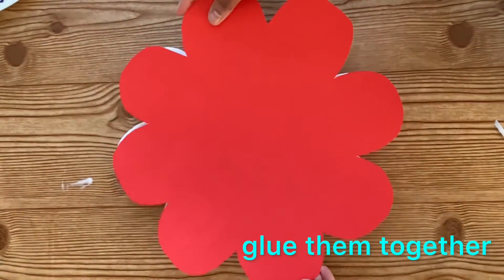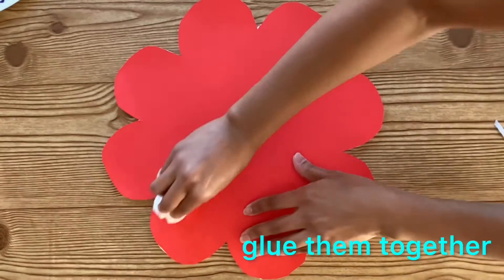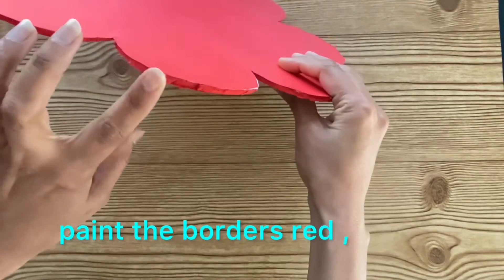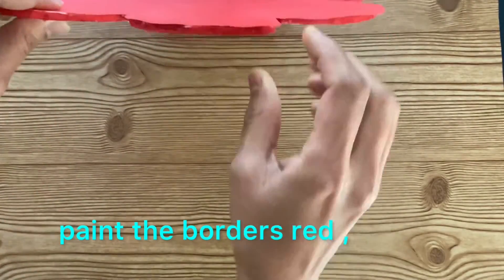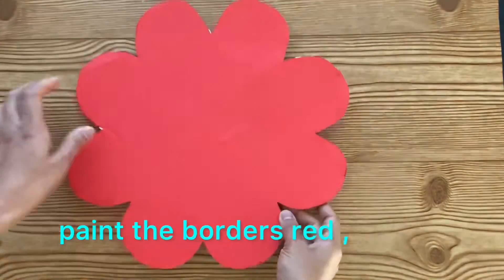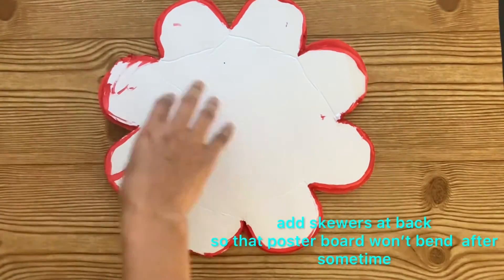Now attach the flower to the poster board. Remember there should not be any bubbles while attaching the poster sheet to the poster board, or else the bubbles will come up. Here I have painted red color on the borders also, so that the white color will not show up while hanging to the backdrop.